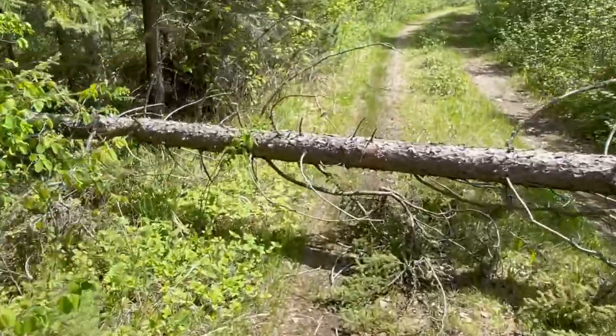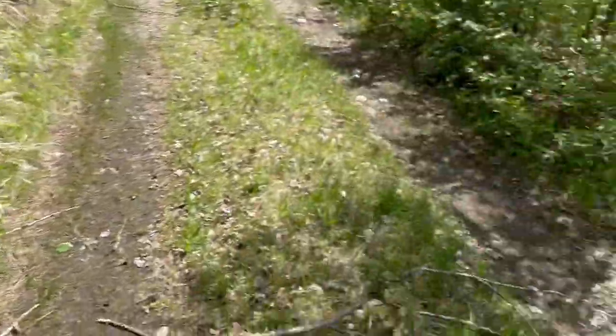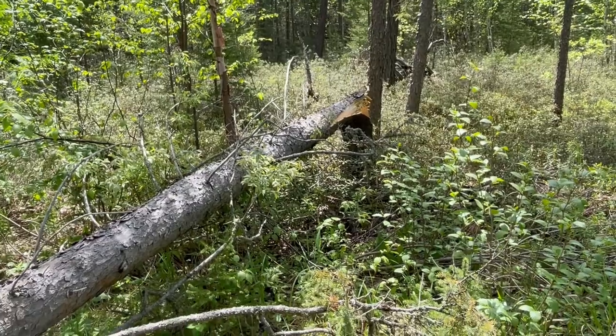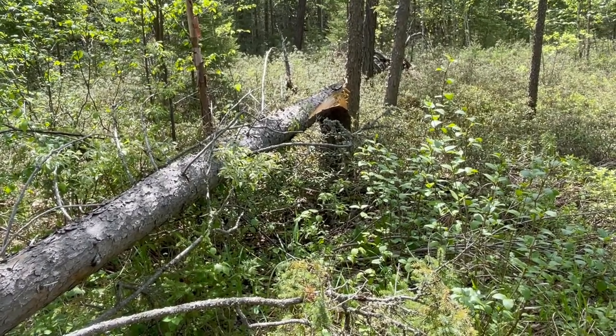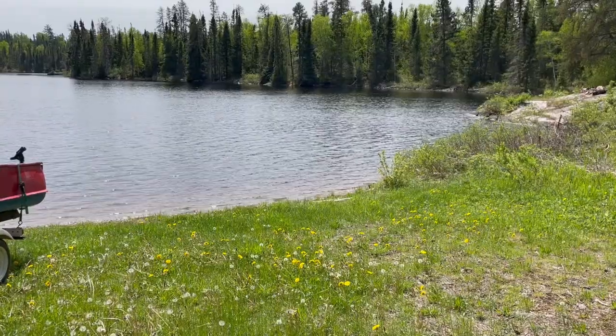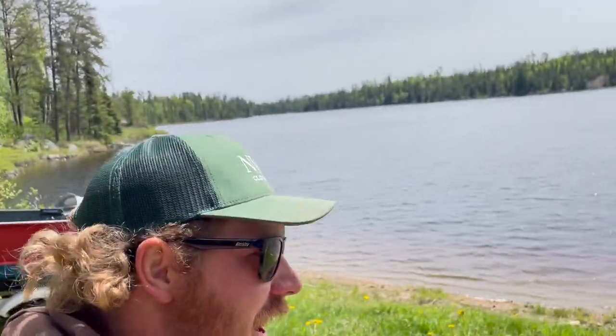Thigh-height tree, decently big, still attached at the stump on one side. Let's see what I can do. I just rammed it with the truck — haven't gotten out to look at my bumper, and I probably don't want to. But I made it to the lake! That is sick.